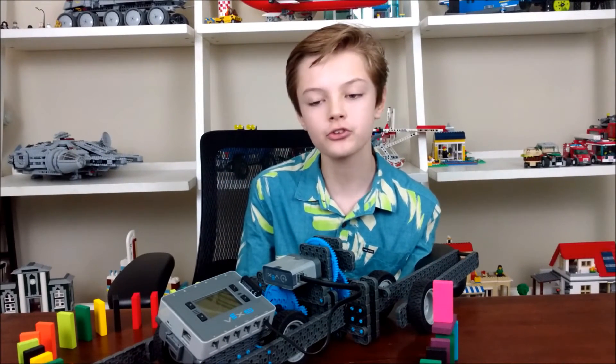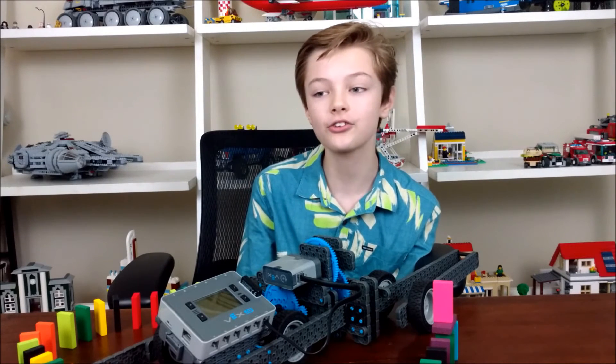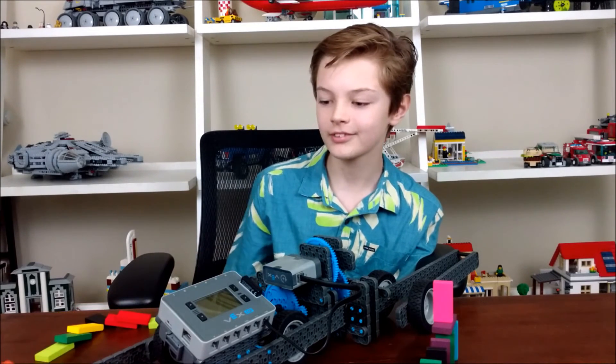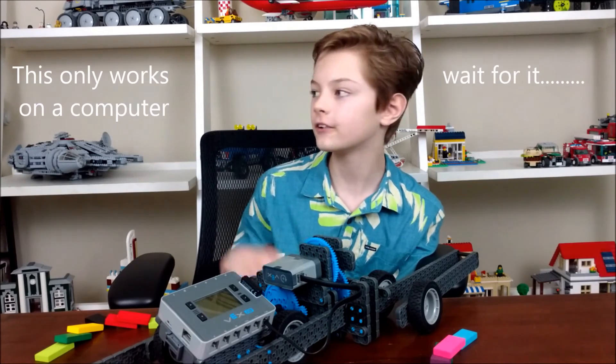I have to say this — I'm still a very small channel. Comment and subscribe. I still need publicity. And I'll see you guys tomorrow. Click on one of these.